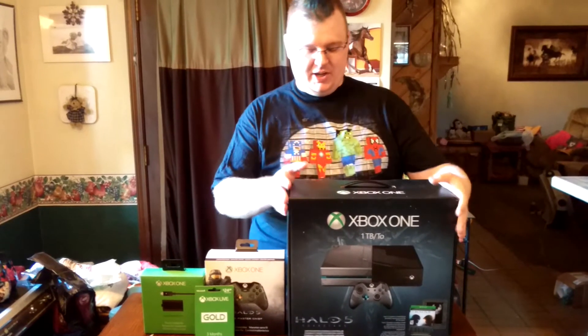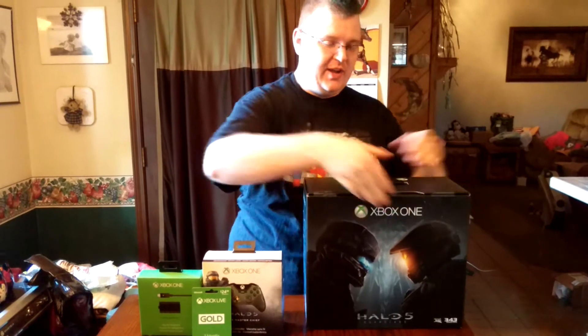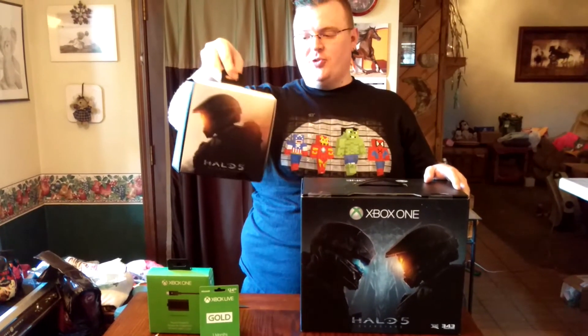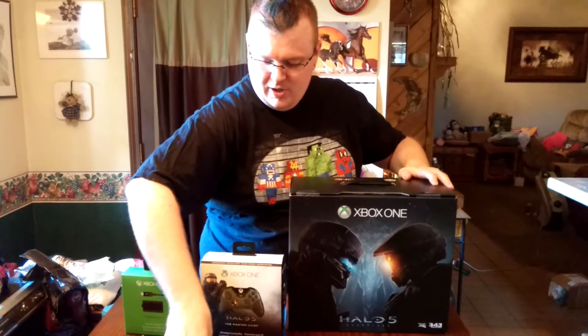As you can tell, it comes very, very neatly packaged. On the other side, they of course have the artwork they've been displaying for quite some time since the game got announced. We also picked up the Halo 5 controller for the Master Chief Edition, so we have both controllers for the Xbox, a play-and-charge kit, and three months of Xbox Live Gold.